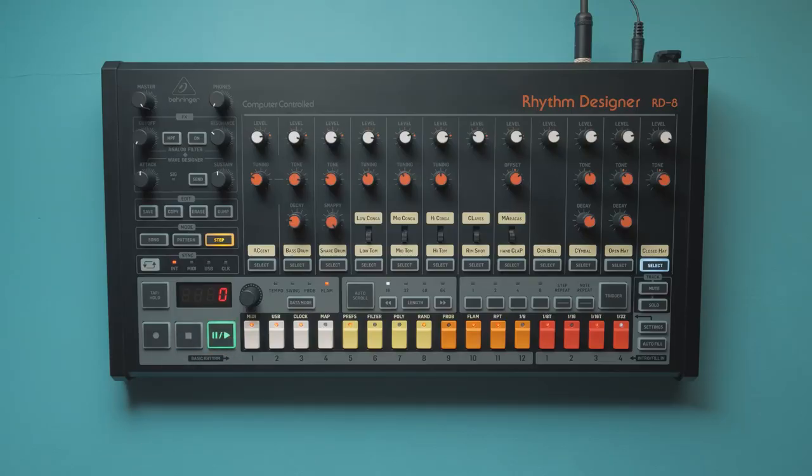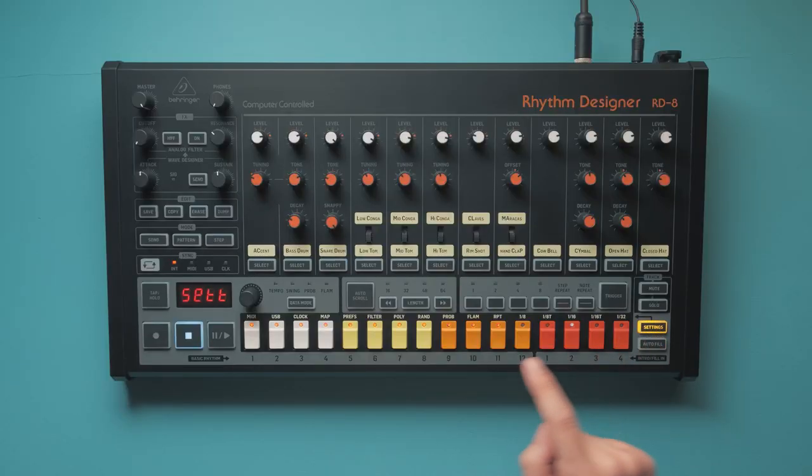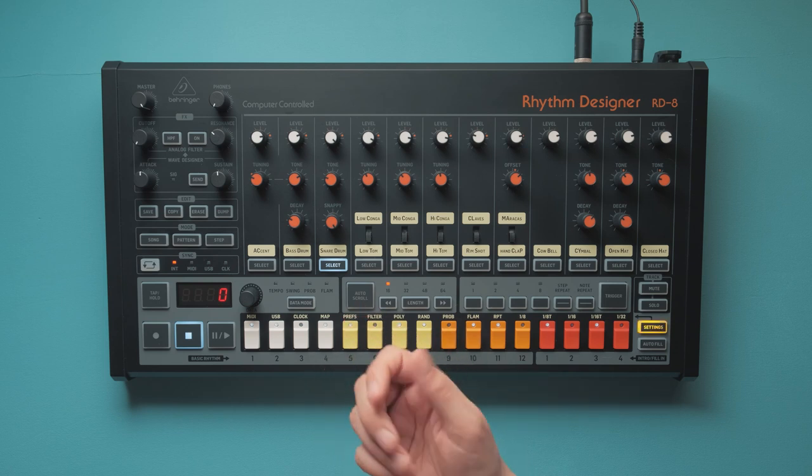Flam now works on the closed hat — that bug is gone. And when programming Flam or Probability, you can now actually see the underlying steps. No more memorizing or guessing.